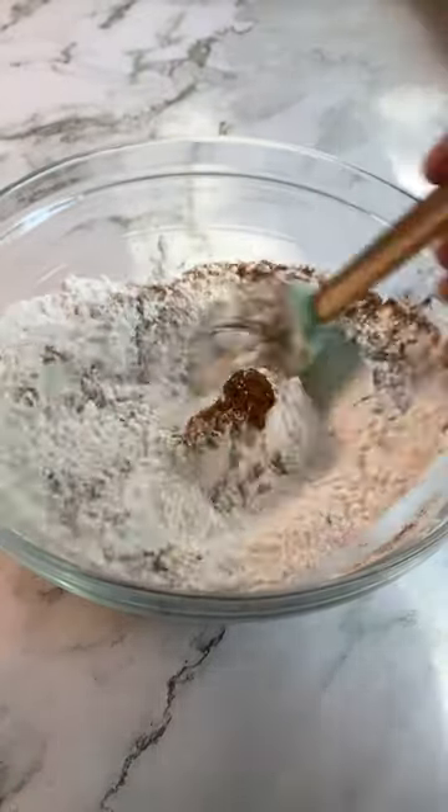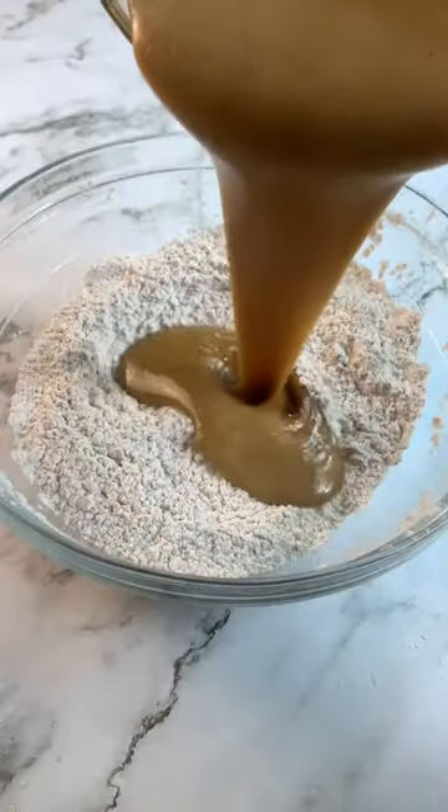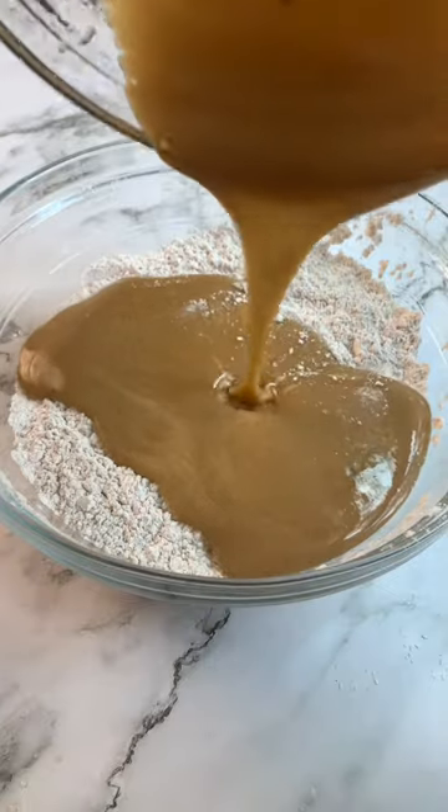In a separate bowl, whisk together the flour and the spices, baking soda, and salt. Then add your wet to your dry ingredients. Mix that, but try not to overmix.